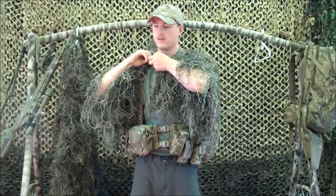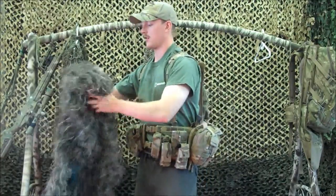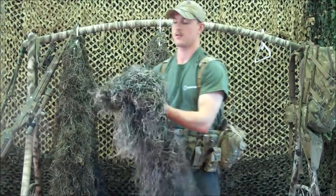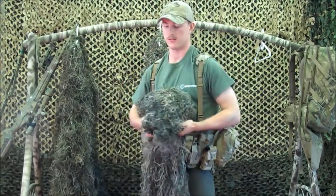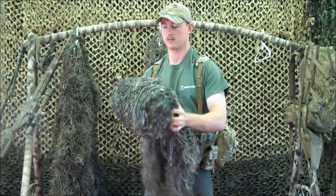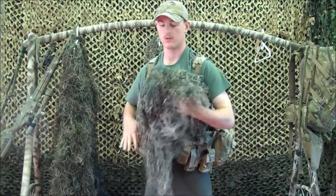This Gilly Poncho only weighs one and one quarter pounds, and it's constructed using durable nylon fishnet and the synthetic thread developed by the Army. The thread is waterproof, rot-proof, mildew resistant, fire retardant, washable, odorless, hypoallergenic, stronger and lighter than burlap and jute, and will not retain water as they do.